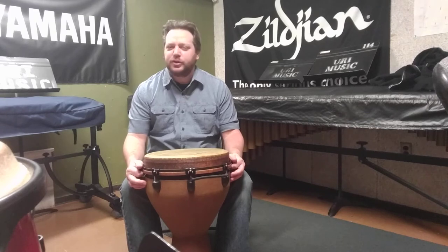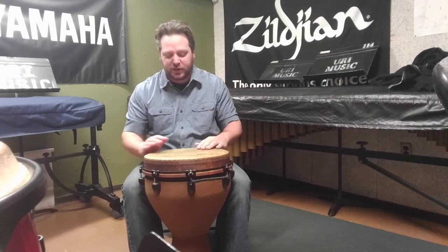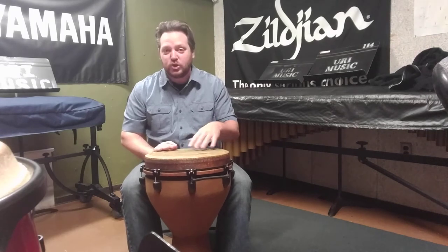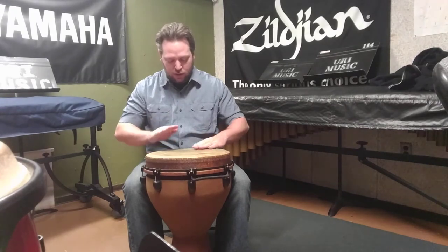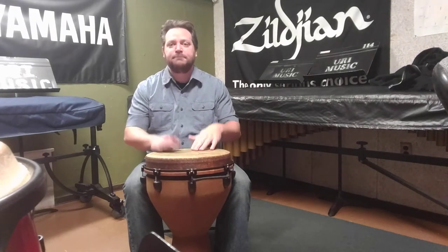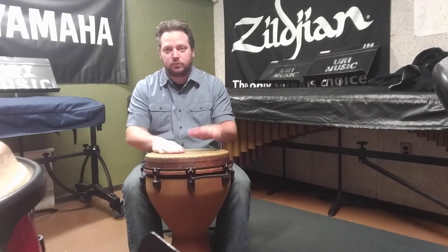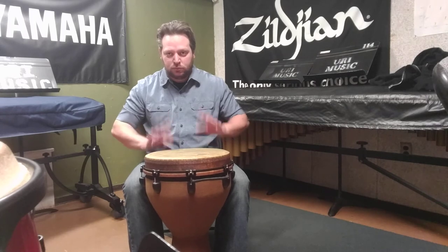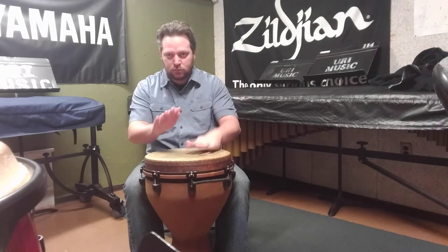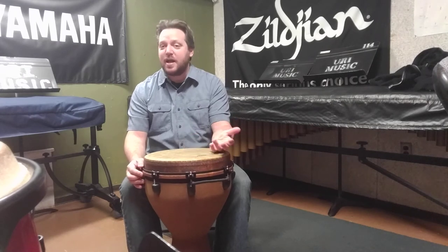Muffled tones are not an intrinsic part of djembe playing, but you can adapt those conga techniques for playing muted tones on the drum the same way that you would on congas. You can even play muted bass tones. So you can move from open to closed, from bass to high and back down.